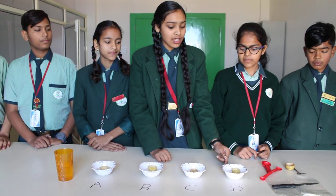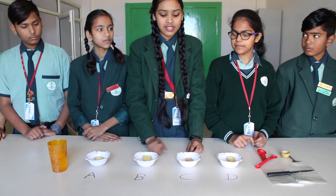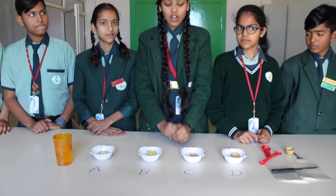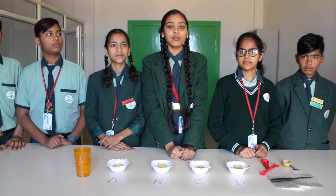So, nothing happened in cup D. Cup A is empty. Cup B has osmosis in it, and cup C also has osmosis in it. That's all for today's video — we observed osmosis through potatoes.